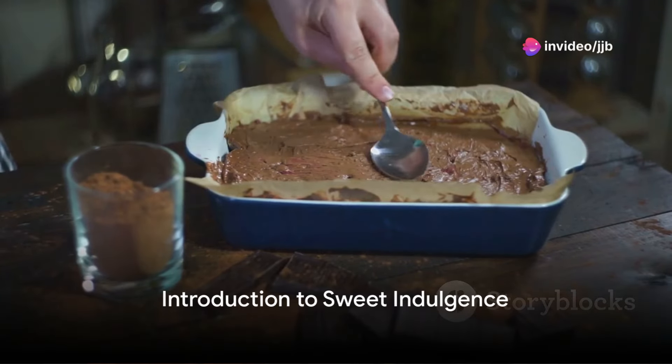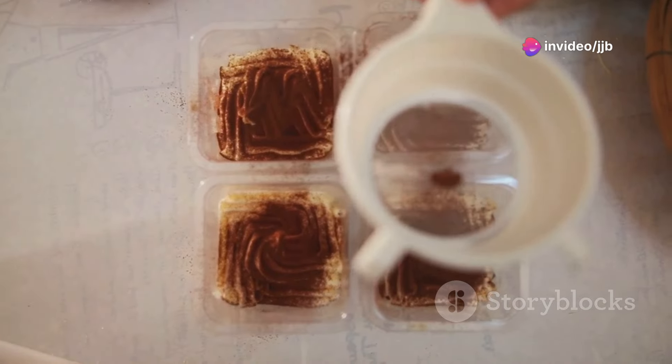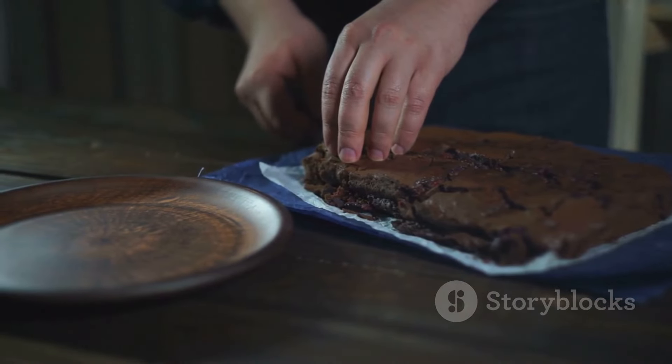Ever wondered how to make the perfect chocolate cake? Or maybe a homemade apple pie that tastes like a slice of heaven? How about an elegant tiramisu, rich with the flavors of coffee and cream? Well, buckle up as we dive into the world of sweet indulgence.